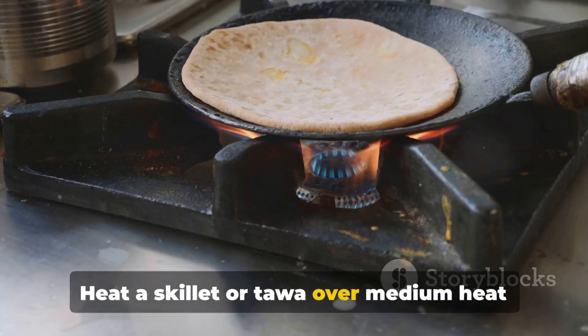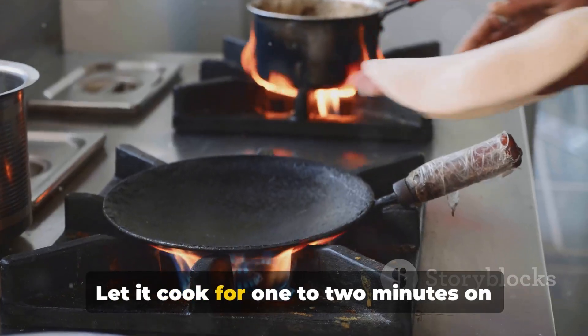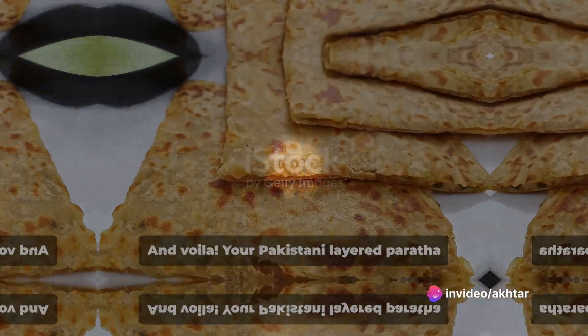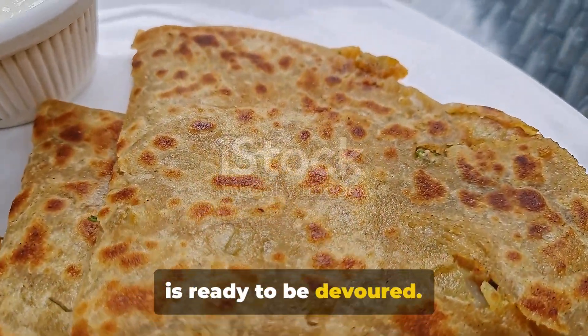Heat a skillet or tawa over medium heat and place the rolled-out paratha on it. Let it cook for 1 to 2 minutes on each side, or until golden brown spots appear. Brush the paratha with more ghee or oil if desired. And voila — your Pakistani layered paratha is ready to be devoured.